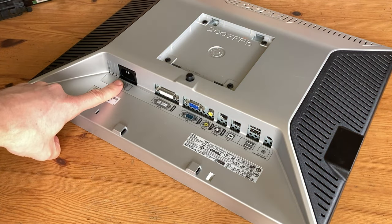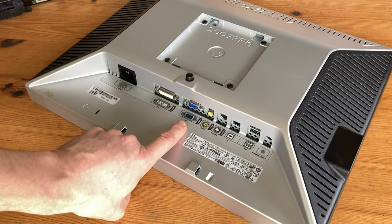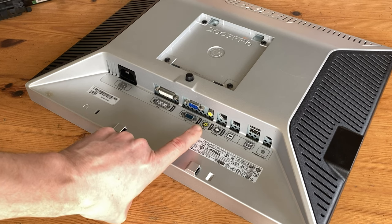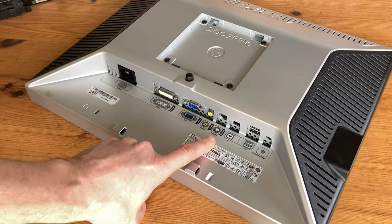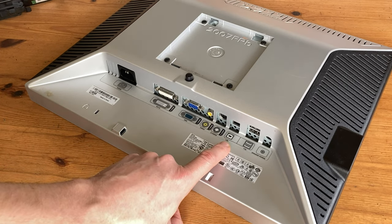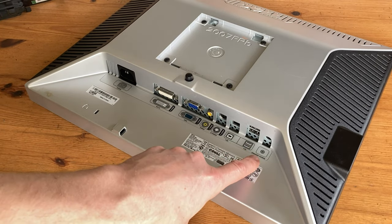Let's take a look at the bottom. Here's for power, DVI-D, VGA, Composite, and S-Video. This would be great for vintage systems that support it. Here we have the upstream USB port. You'll run a cable from here to your device and you'll be able to use the monitor as a hub for your remaining USB ports. And finally, we have power for our speakers.